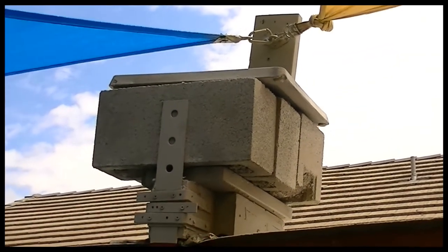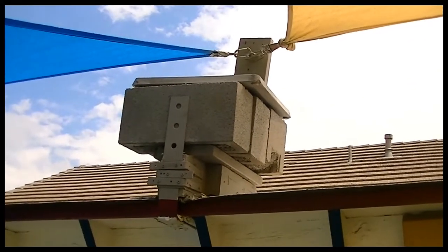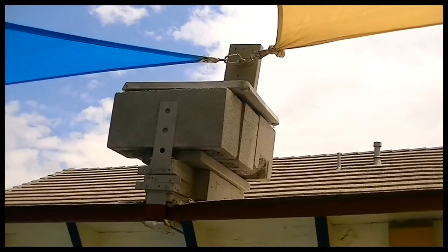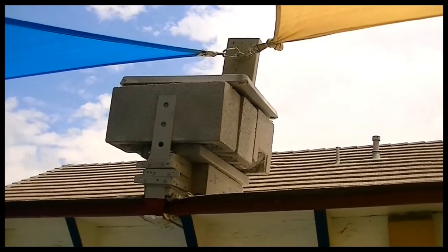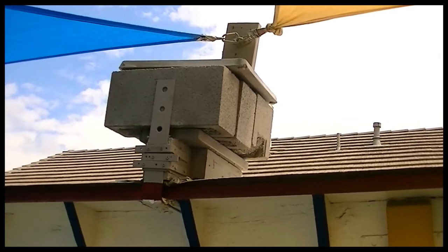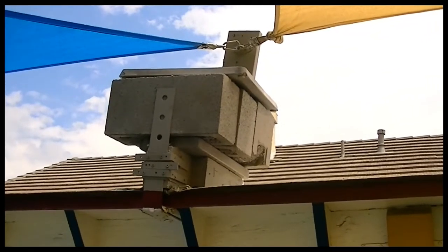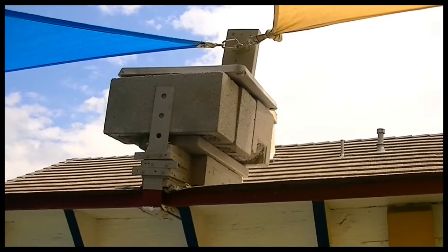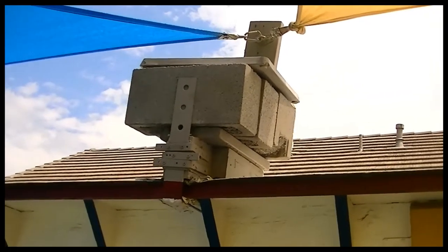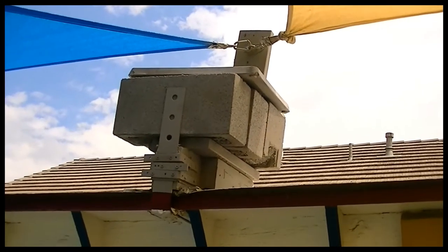This is the current configuration of the center point for my shade cloth rigging. It's been several years of messing around with different angles, weights, and things like this. You can see that there are some blocks — those are actually filled with concrete. The strap going down here is designed to keep everything from moving off the roof and being pulled off the roof.